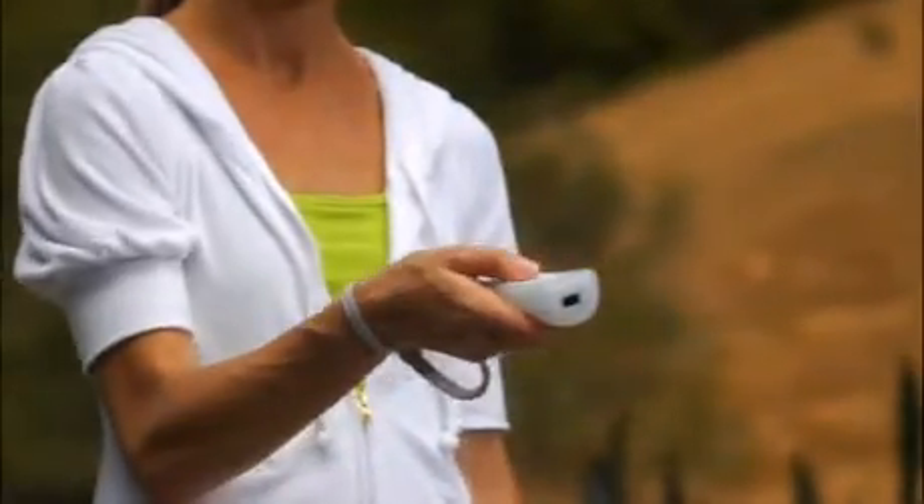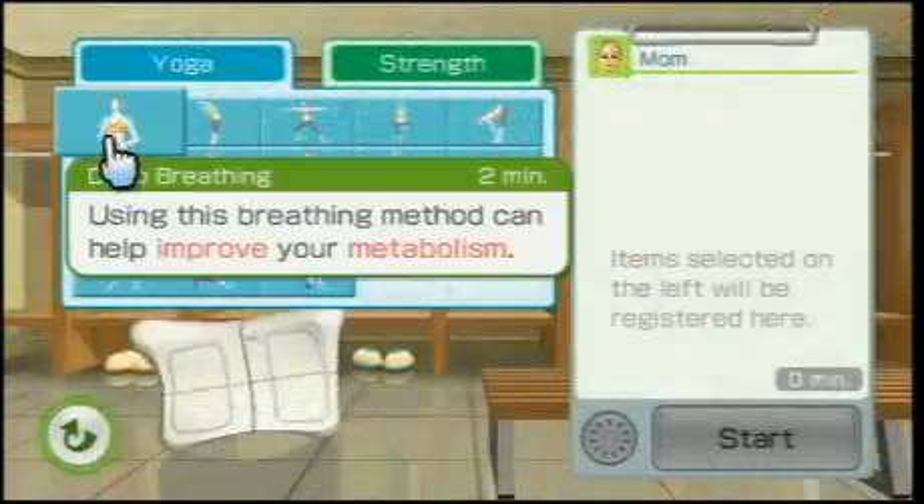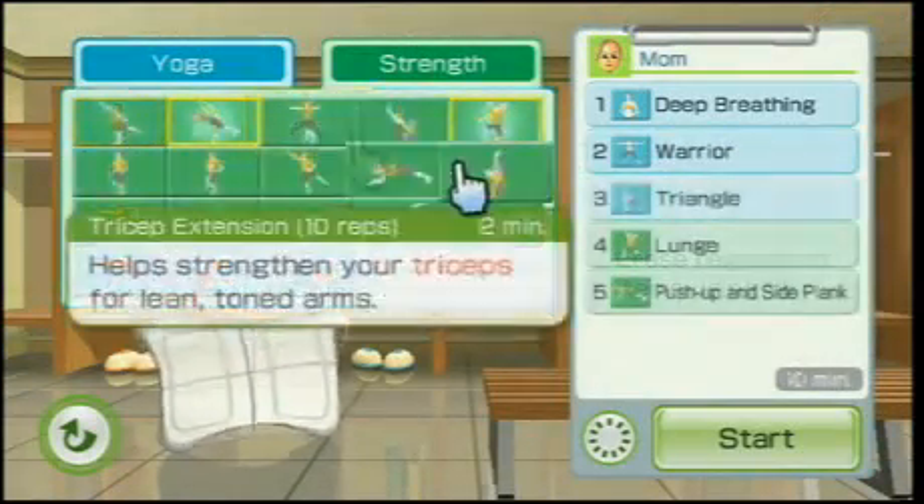Start by customizing your own fitness program using the new My Wii Fit Plus feature. You can build your own personal exercise routine from any of the previous Wii Fit exercises, plus six new ones.